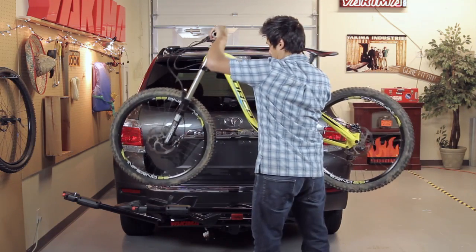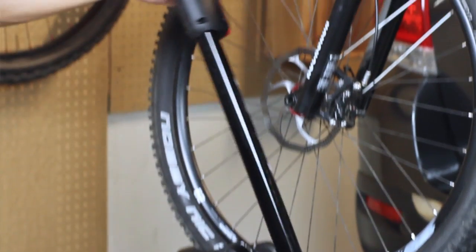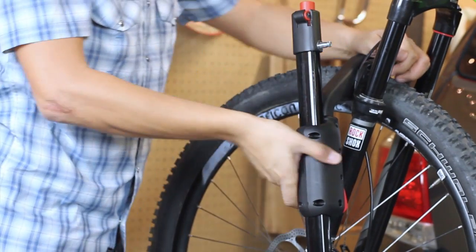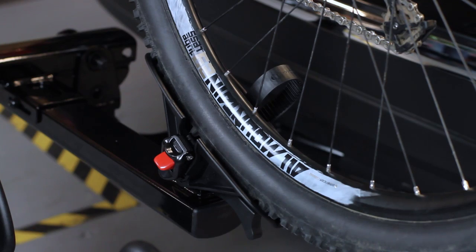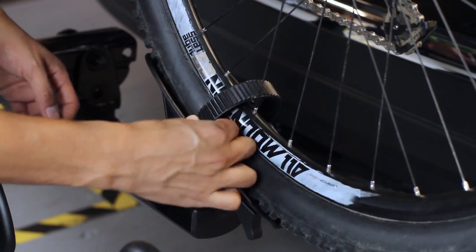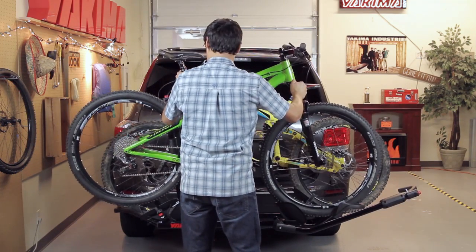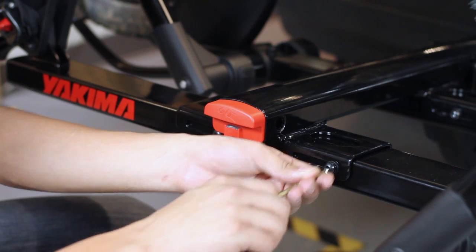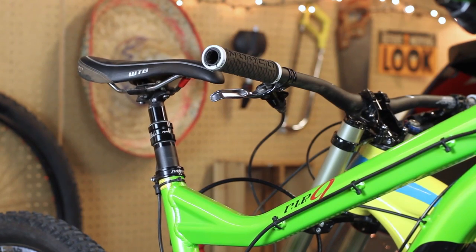To load your bikes, get the heaviest bike on first, putting the front wheel on the pivot arm side. Rotate the pivot arm up until the hook rests on the bike tire one inch or less from the fork. Secure the hook by pressing down firmly. Secure the rear wheel with the wheel strap, threading the strap through the spokes and ratcheting it down through the buckle. Then load the second bike, same as the first, but in the opposite direction. You can adjust the tray position by loosening the bolts and sliding either tray left or right to keep bikes from hitting each other.